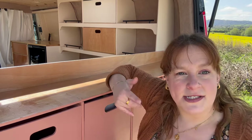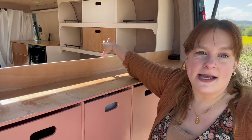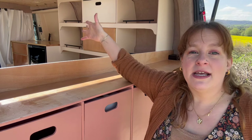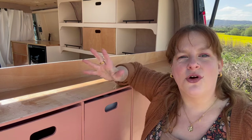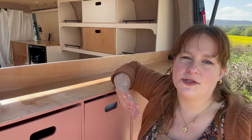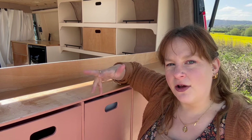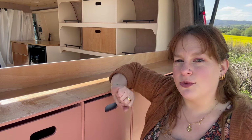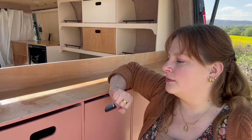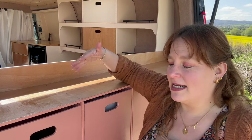For instance, if Mel was out here and wanted to get something out of the big drawer he can, and I can sit up with my back against this board continuing to read my book and drink my drink — and it's not having to affect what he's up to, and vice versa. So have a think: what is it in your type of van living that you want to include? Are there elements or design flaws that will somehow affect one another when you're doing your day-to-day stuff in the van?